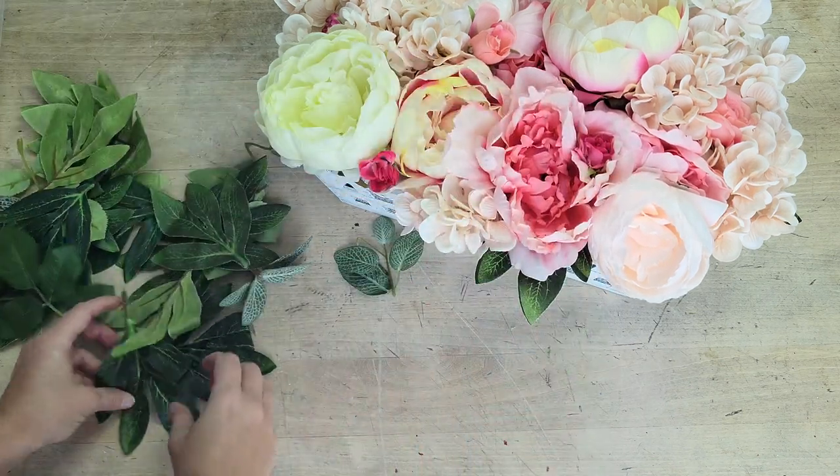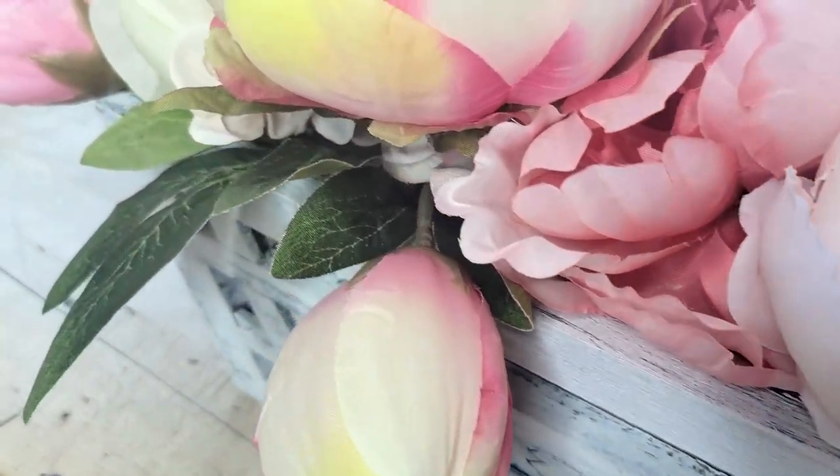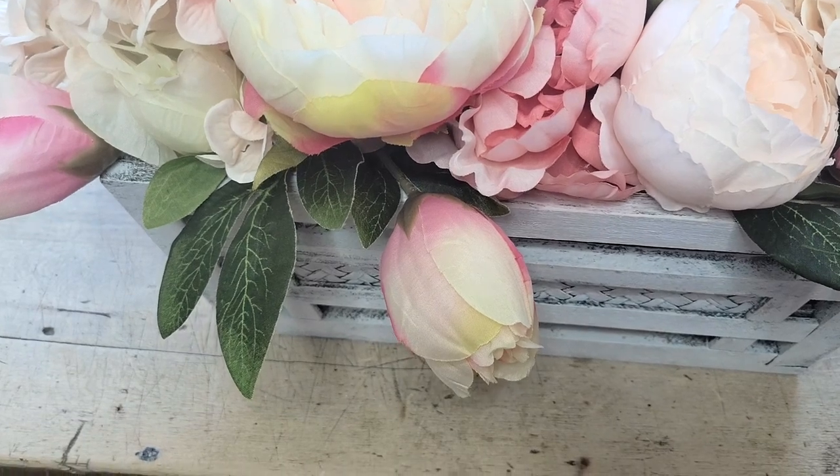And there you go. I think that arrangement just looks so delicate, beautiful, and pretty, and it was so cheap to make because I used all the stuff I already had in my stash.